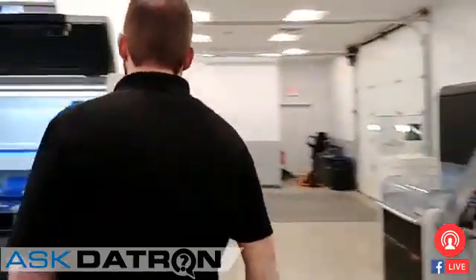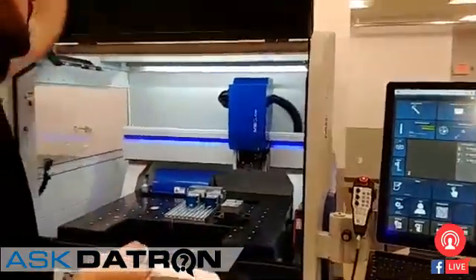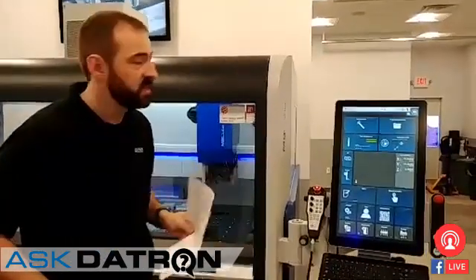You have the ability to program it here at the terminal, as well as use the camera for automated probing. Most people, if they know our X-Control, they know the Neo, they probably know about our pretty awesome 3D probing setup on this. It's quite a bit different than if you're used to using a Renishaw probe in a Haas.